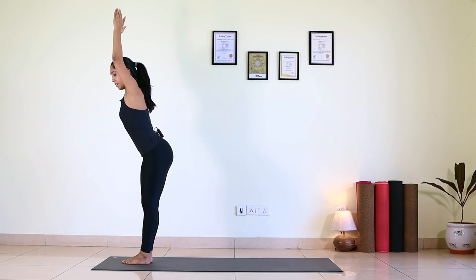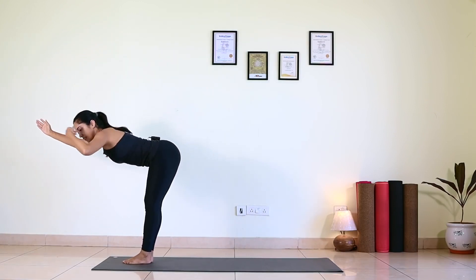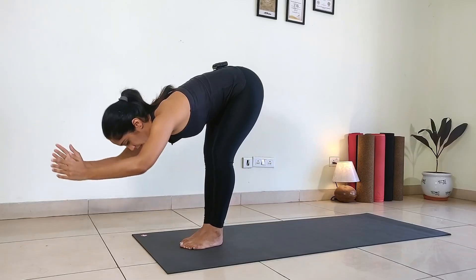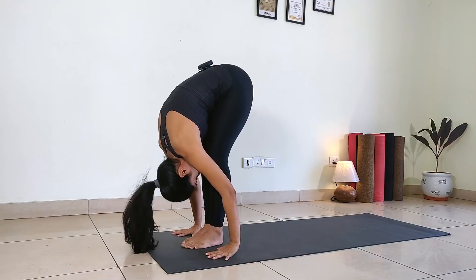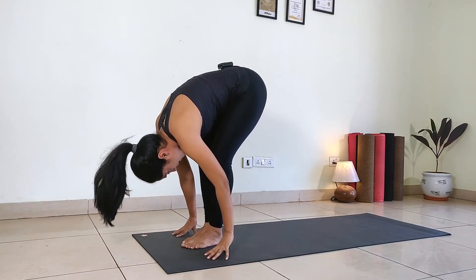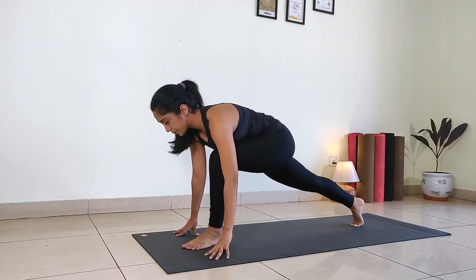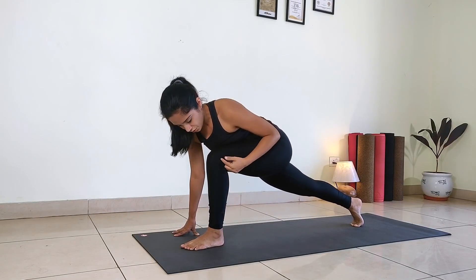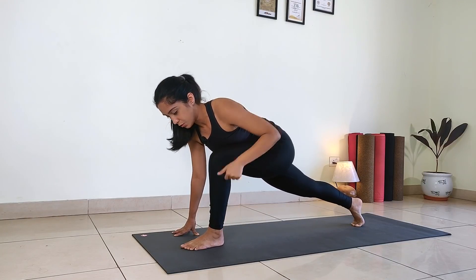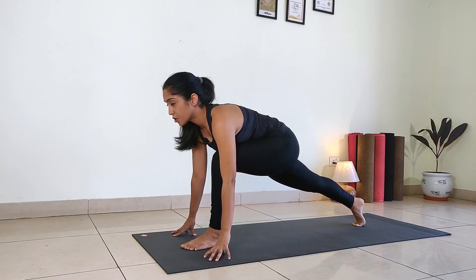Exhale as you go down — extend your arms like this, upper body nicely parallel to the floor, then slowly go down. Pada Hastasana. Now inhale, right leg back all the way. Gaze forward. Make sure knee and ankle are in one line, and your left thigh is parallel to the floor. On your fingertips, gaze forward. This is called Ashwa Sanchalan.